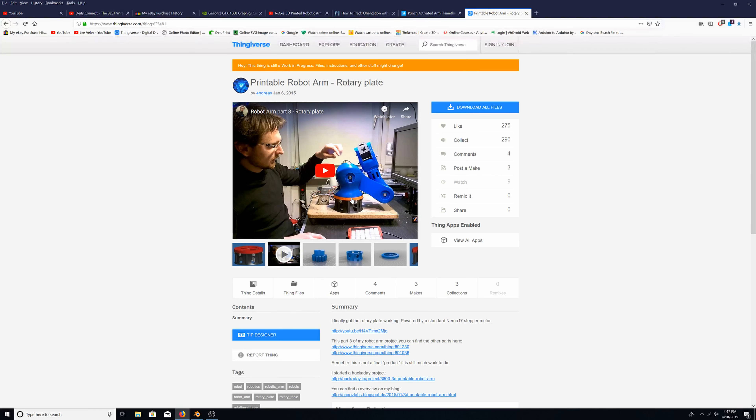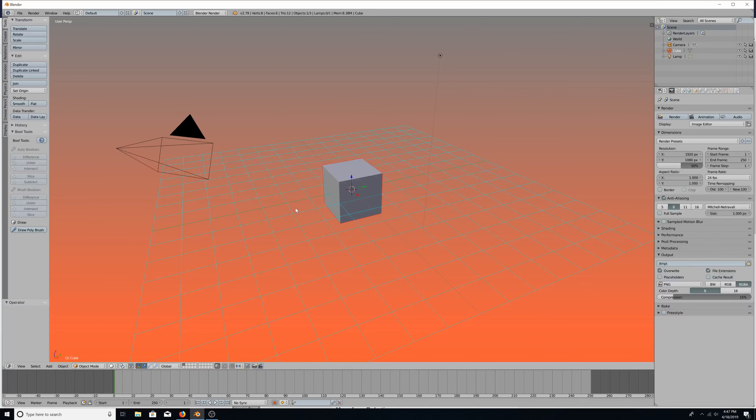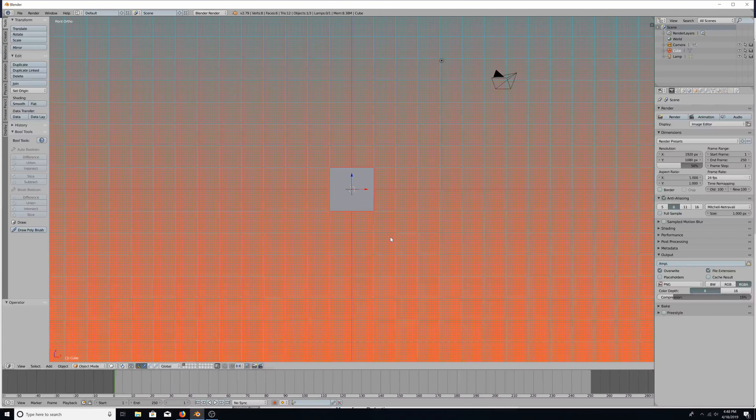Alright, I have Blender pulled up — this is just fresh, just opened the application. I'm going to click out here, then resize everything. First I'll go into orthographic mode by pressing 5, then press 1 for the front view. I'm also going to plug in my USB receiver for my Wacom remote to speed things up. There we go — front view, side view, top view. These are the main views I'll be using.